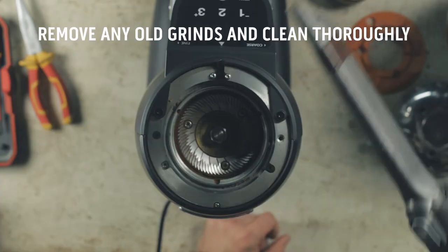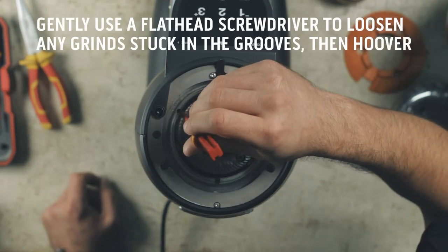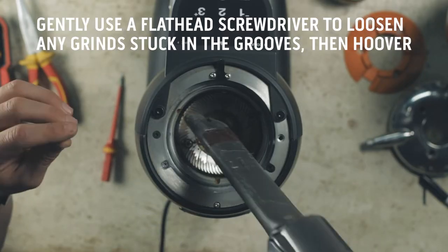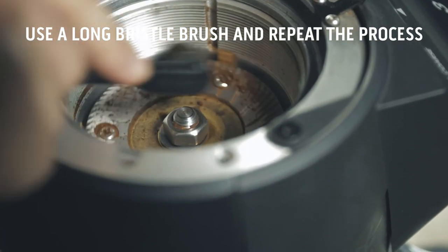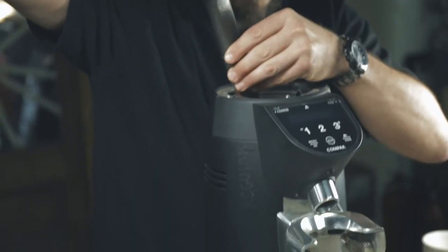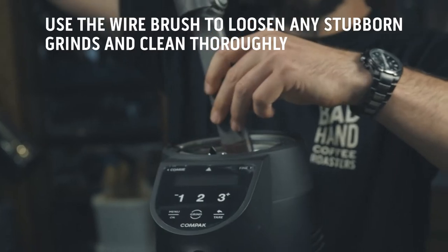Remove any coffee grinds from the grinding chamber. Use a hoover initially to remove the bulk of the grinds. Use a flathead screwdriver to loosen grinds in and around the bottom burr screws, and also in any grooves or channels, and then hoover again. Use the long bristle brush and repeat the process. Brush thoroughly and hoover again. Lastly, use a small wire brush to remove any stubborn coffee grinds from the chamber walls and the bottom burr. Hoover once more.